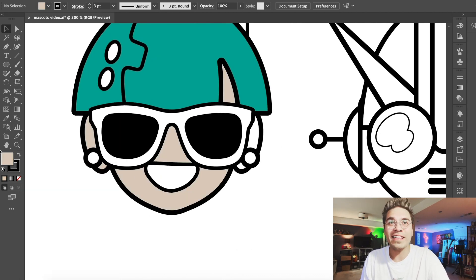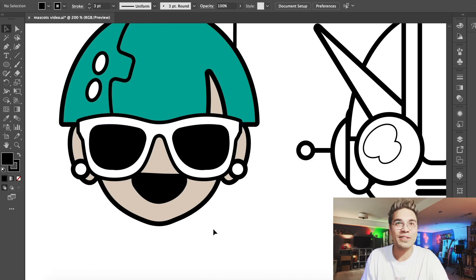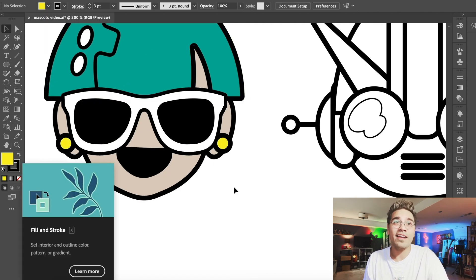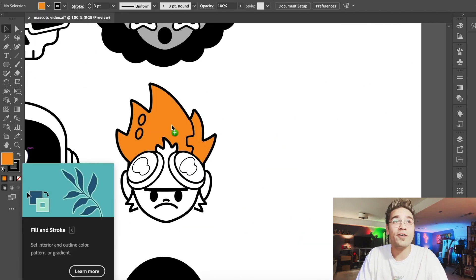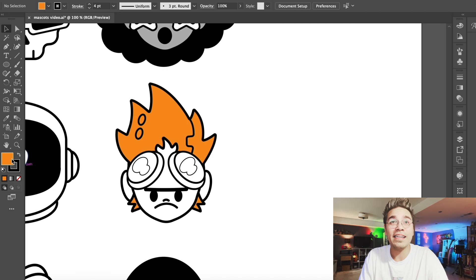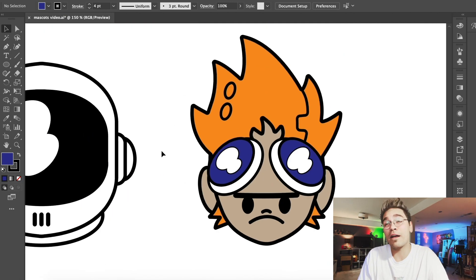We're going to go ahead and just start adding colors to certain ones that I sort of had imagined color schemes for. This first guy, I know I wanted to have the teal and yellow color scheme, sort of inspired by Yo-Yo from Jet Set Radio Future. A lot of my color schemes, I like to do two or three colors maximum. I know this guy — I like oranges and purples a lot together. So if he has that orange hair, we can probably fill in those goggles and make them sort of a purplish color. That'll probably look pretty cool.